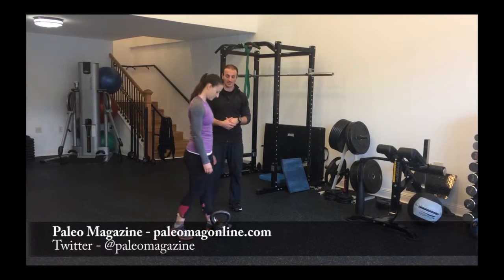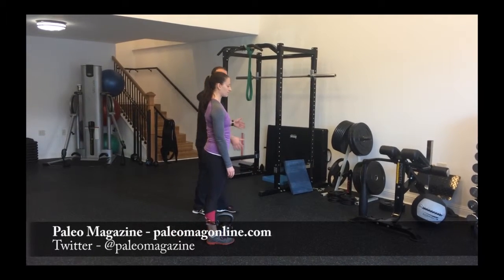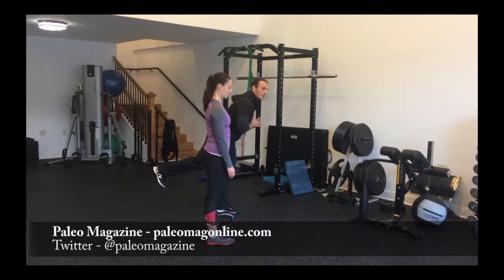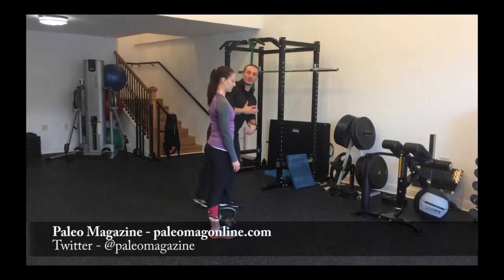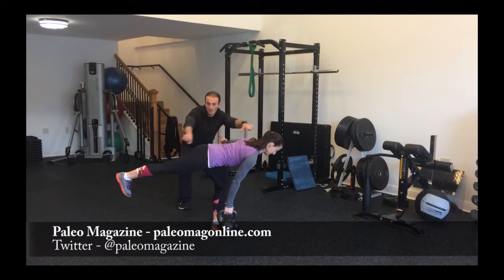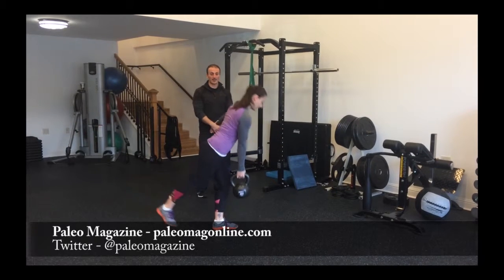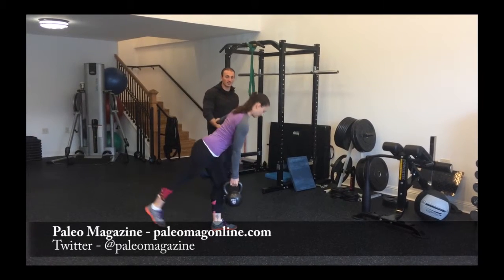So Jenn, go ahead and set it up. What you're going to do is initiate by lifting the back leg, keeping the hips square, keeping the spine neutral. Lift that back leg — nice straight line from the heel to the shoulders. Go ahead and stand up. Perfect. Squeeze the glute at the top.